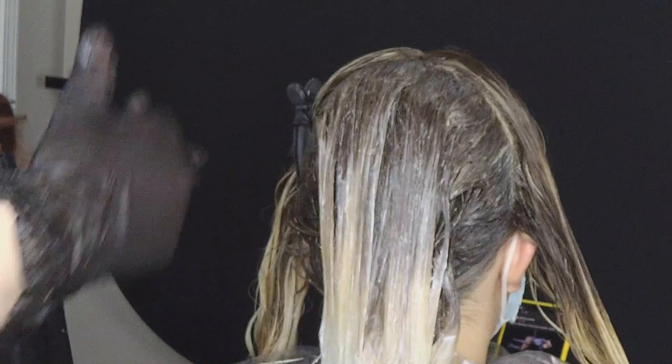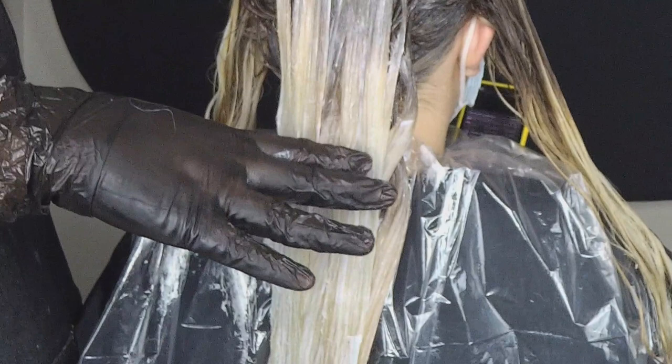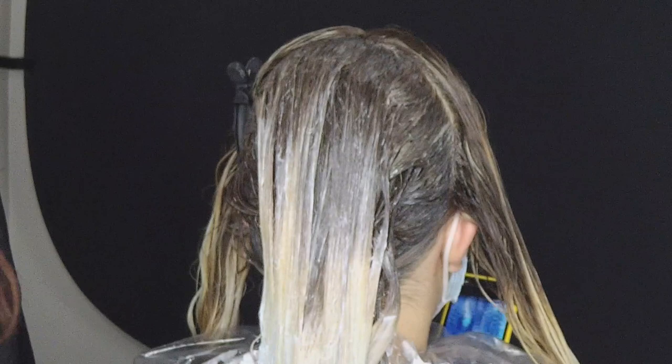I went ahead and applied formula one on the roots and melted it down with my finger on the ends. The ends use a 9BL and 9VL permanent toner with Jacqueline Pro envelope line. For the roots, I mixed a 6B and added it to the formula used between her foils — 6B on her roots to counteract the warmth her hair naturally has. Then I melted that down into formula two.